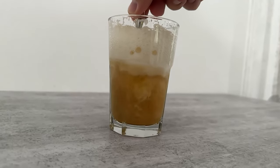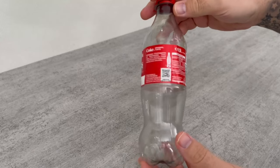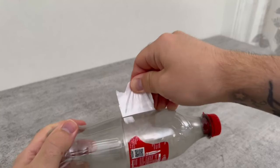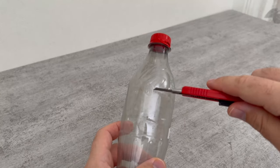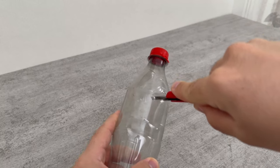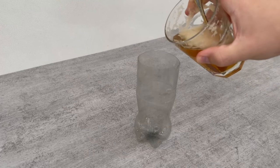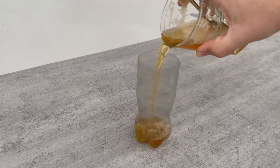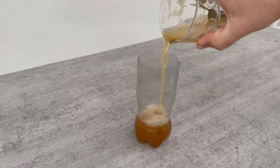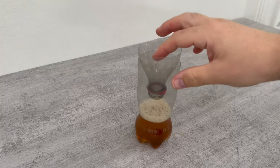Then comes the next step, for which we need a bottle — simply an empty plastic bottle. Remove the band and cut off the top third. It doesn't matter if it's a half-liter, one-liter, or one-and-a-half-liter bottle. The principle is always the same. Pour the beer mixture into the bottom part and put the top part in upside down after you have removed the cap.